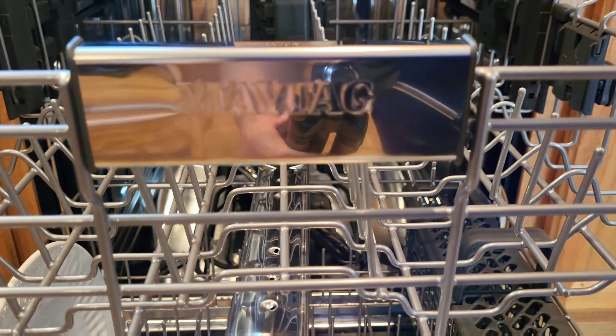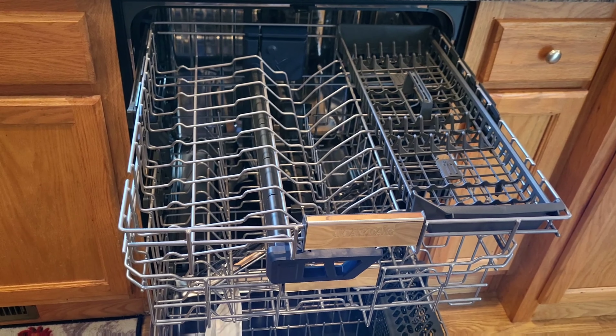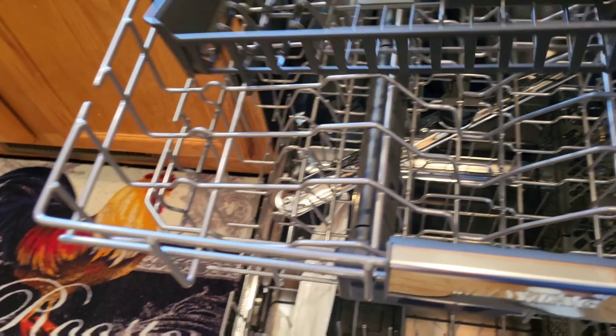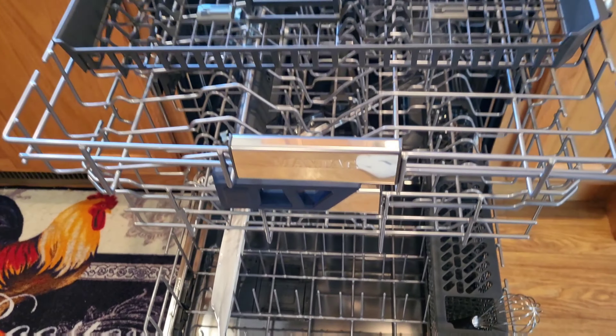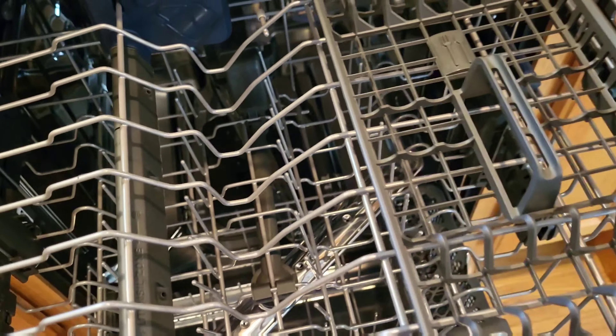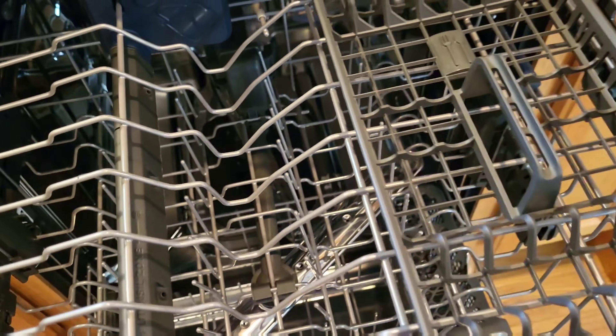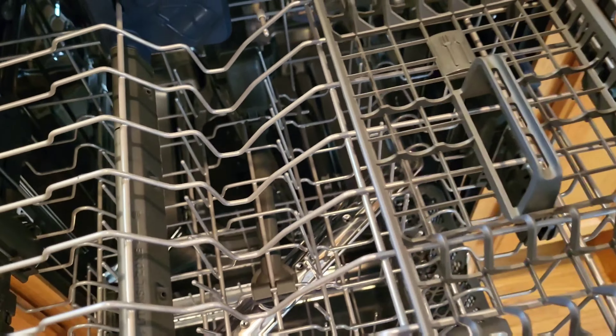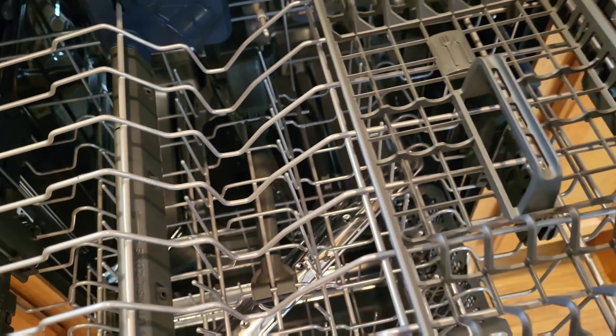Here's what the bottom rack looks like — I left a plate and some silverware in there. Moving up to the second rack — it's an adjustable shelf. On the Maytag emblem on the second and third shelf, there's a clear blue plastic cover; just remove that before you start it. Here's the third rack, which has a basket and also a long basket running along it.